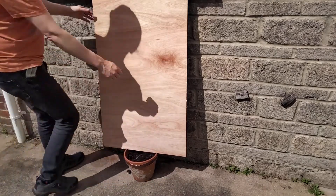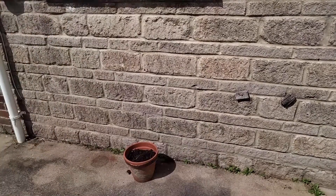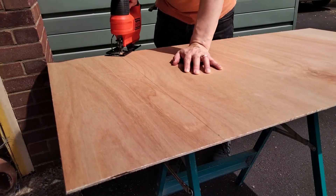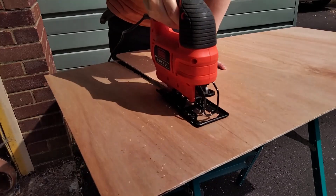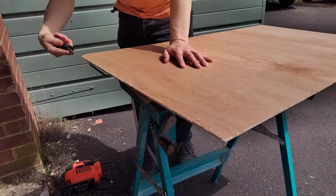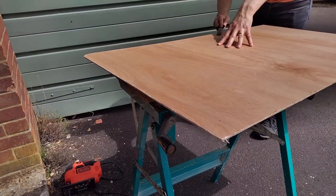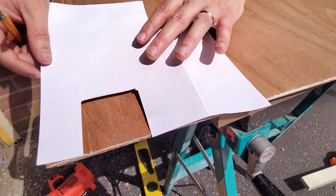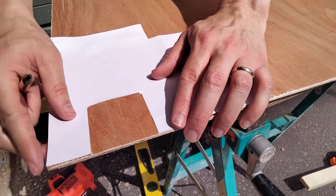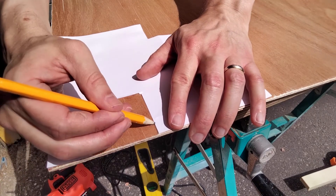My wood has ripened nicely, so it's time to harvest it and trim it to shape. I've cut my 3mm plywood so that it'll give me around 70cm of height, which should be enough to hide the wall behind the layout. Rounding off the edges gives it a nice professional feel. Now I can transfer my hole from the template to the wood, and cut it out with a jigsaw.